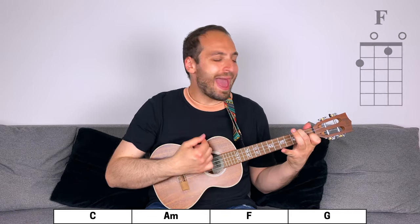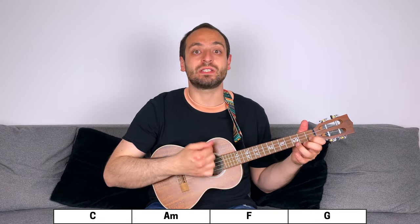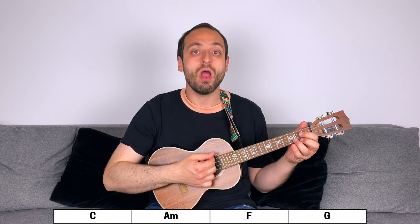3, 4: C, A minor, F, G — and now C — 2, 3, 4 — A minor — 2, 3, 4 — F — 2, 3, 4 — G — 2, 3, 4.